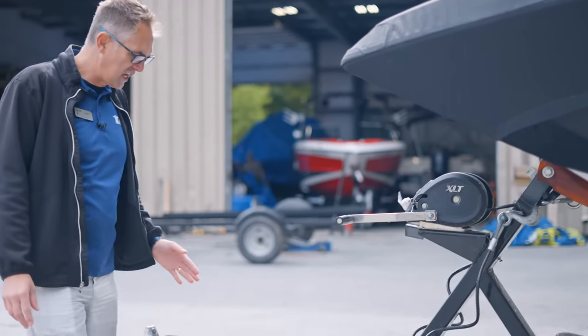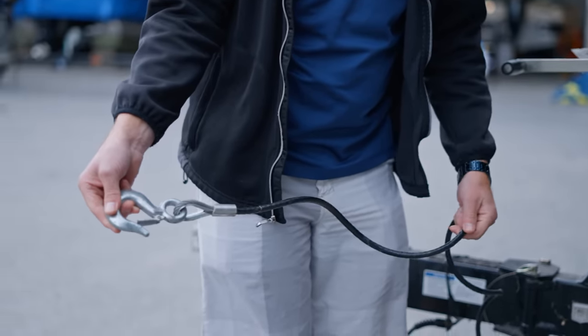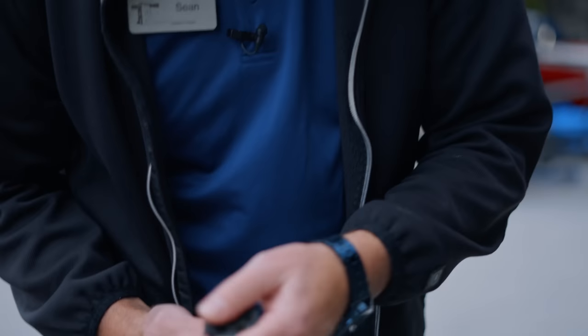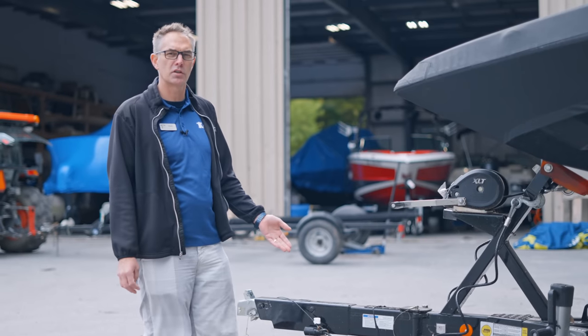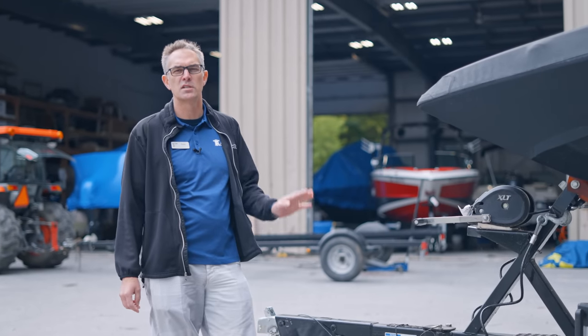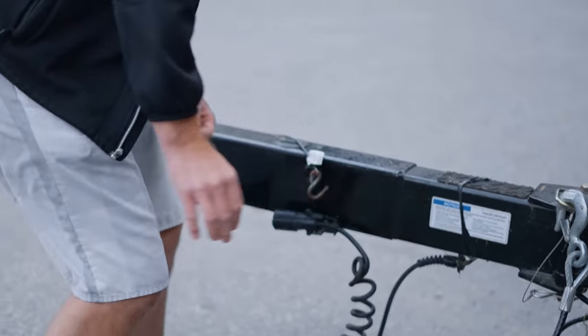You're gonna wanna check your chains and your lights. Make sure your chains don't look like they're about to fray and break, and make sure that your light plug is in good condition and doesn't have corrosion on it — that way you make sure your lights are working properly. Definitely when you hook it to your vehicle, test every single time to make sure your lights are working by switching on your four-way flashers and your turn signals, or touching the brakes, and make sure your running lights work.